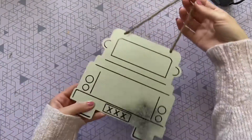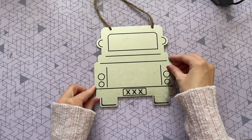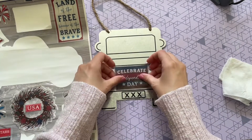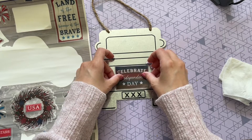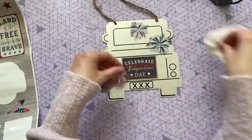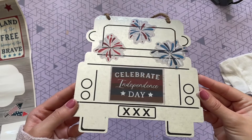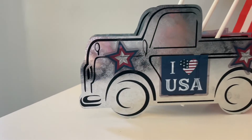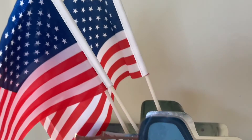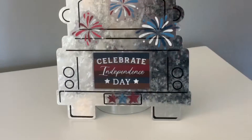I also wanted to show you another option: Dollar Tree has this rear view of the pickup truck, and if you want to keep it a little more simple you can just decorate one of these and use it as a hanging sign. I thought this one worked really well with the 'Celebrate Independence Day' window cling, and then I added some fireworks to the back window. Here is a closer look at how everything turned out — these are so much fun, and with just window clings it's a super quick way to make a really fun and festive decoration.